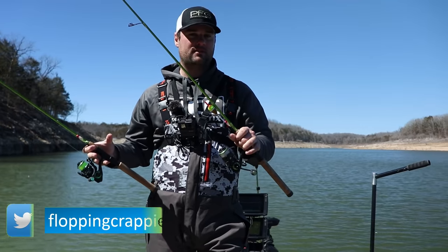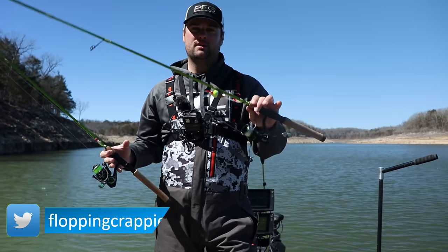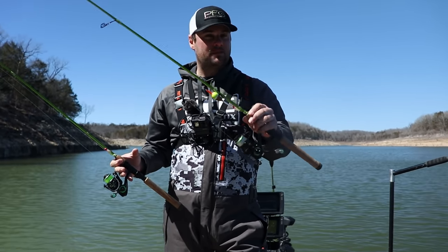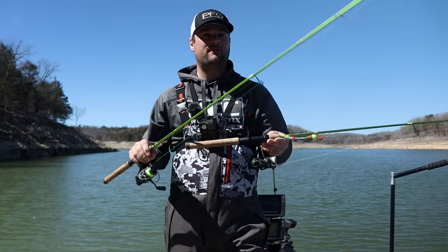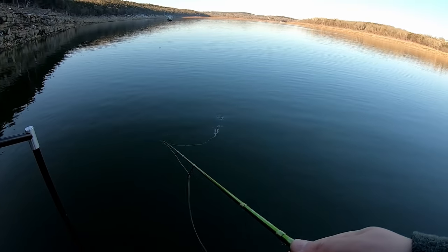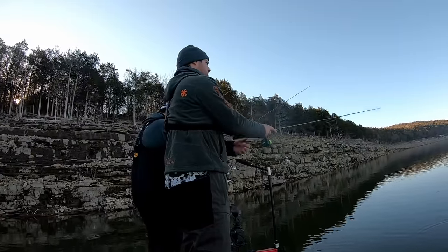The second setup is for when we can find schools of suspended crappie — specifically these black crappie have been schooled up real tight. We can use either the eight-foot or in this case the six-and-a-half-foot slip bobber setup with just a jig. Later this afternoon we're going to try out some live minnows on some fish that we found on some treetops.